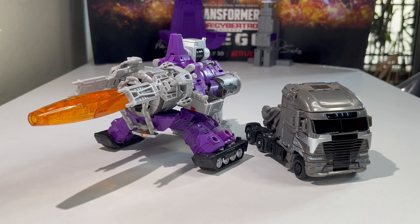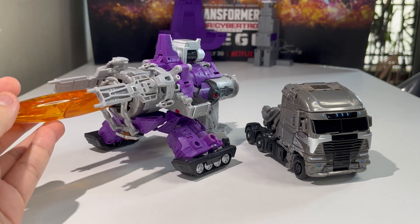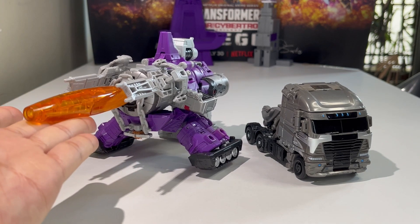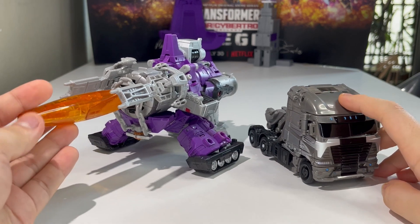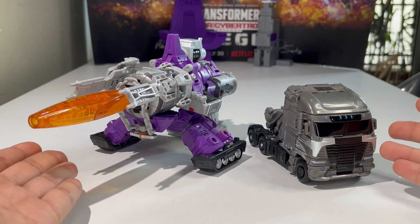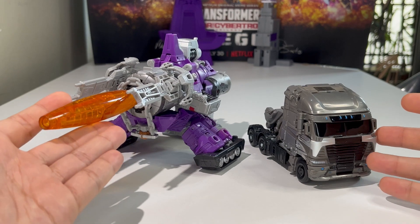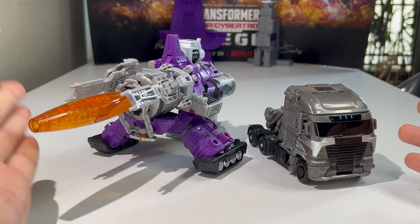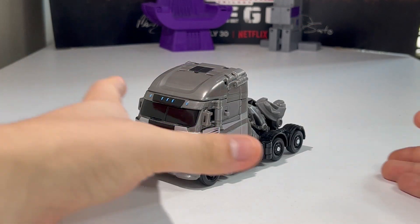I commend Hasbro for giving this figure better engineering — it's not a shellformer anymore, and that's awesome. The truck looks very, very accurate to what we saw in the movie, with more accurate shape and details. Here we have Studio Series Galvatron compared with the other most recent Galvatron toy, the Kingdom/Legacy Leader Class Galvatron — two totally different Galvatron designs. One is the traditional G1 cannon alt mode, and one is the Bayverse version. We're pretty much done with the truck mode itself.